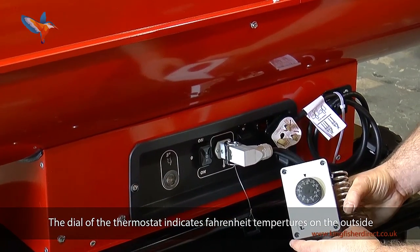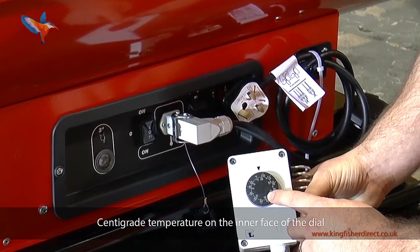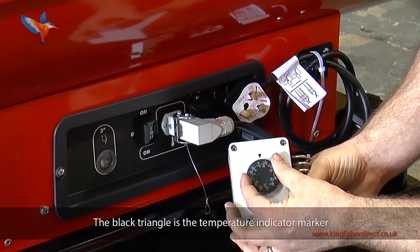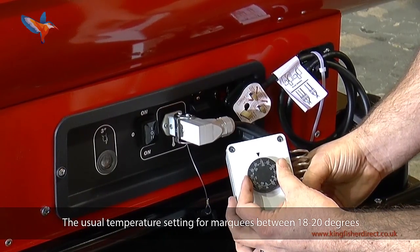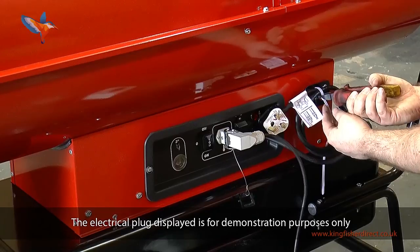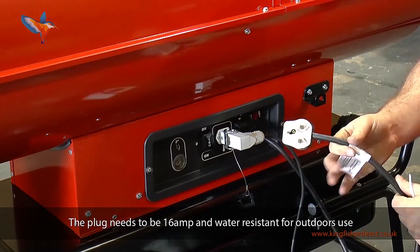The dial of the thermostat indicates Fahrenheit temperatures on the outside and Centigrade temperatures on the inner face of the dial. The black triangle is the temperature indicator marker. The usual temperature settings for marquees are between 18 and 20 degrees. The electrical plug displayed is for demonstration purposes only — the plug needs to be 16 amp and water resistant for outdoor use.